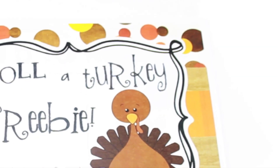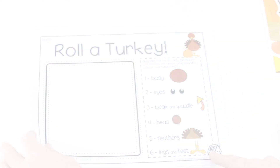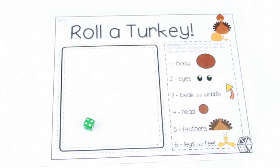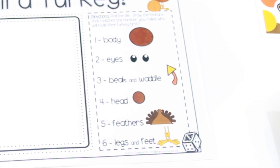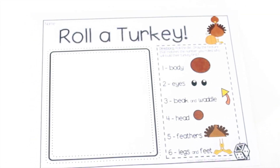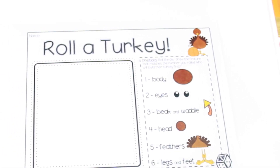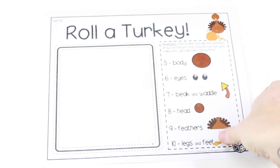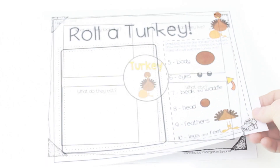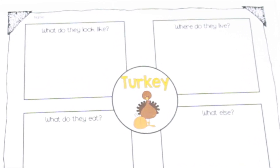This freebie is called Roll a Turkey. It's by Kindergarten Squared. You have two different sheets. Students just roll a dice, look at the number, and draw that part. If they're working with other students in their group, they can take turns and see who is able to draw their whole turkey first. On the second page, they can actually roll two dice and practice adding. There's also a cute graphic organizer that students can do.